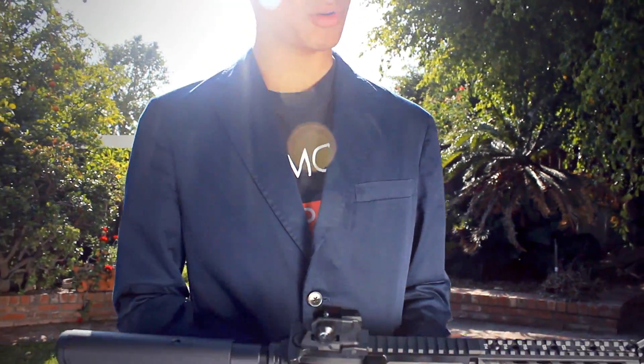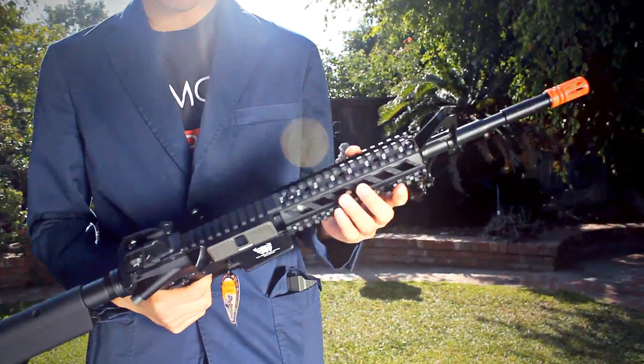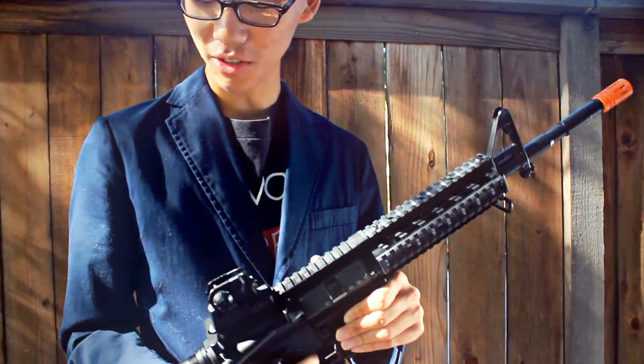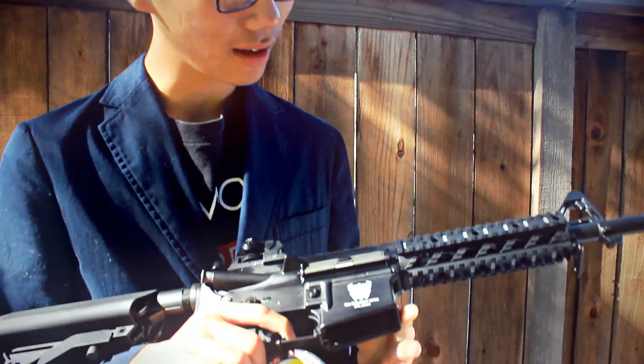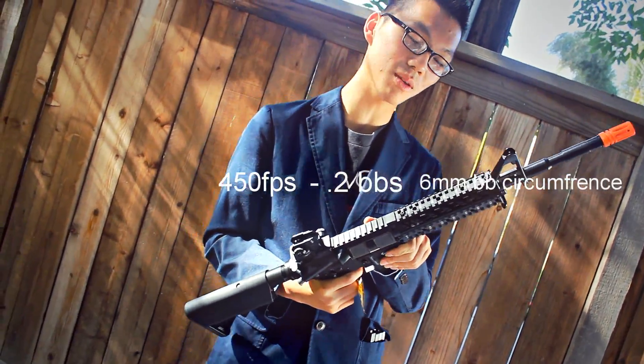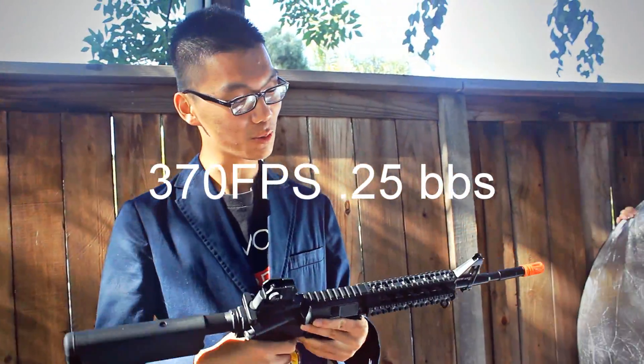Hey guys, it's Moonshoot, your professional Asian. And today we're going to be reviewing G&G's CM16 Raider-L. So this is $170 on AirSplat.com. It shoots at 450 FPS with 0.2g BBs, so if I'm correct, it should be about 370 FPS with 0.25g.